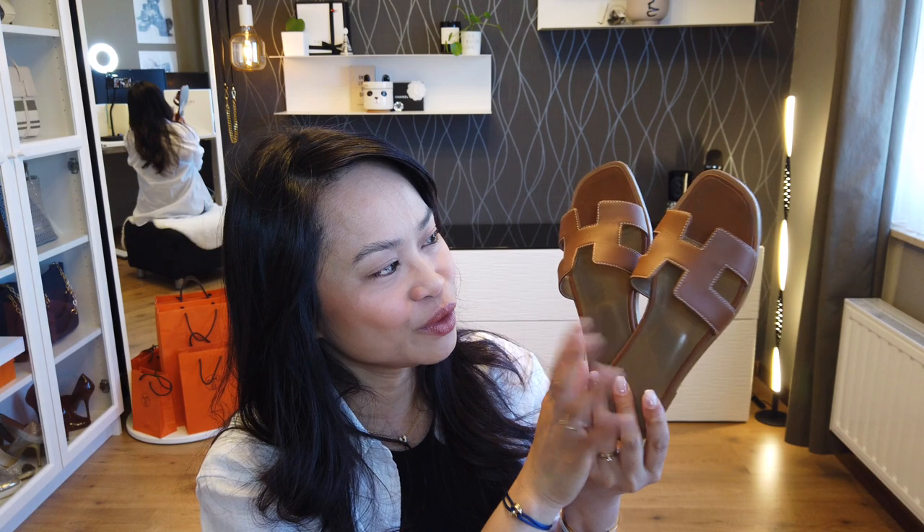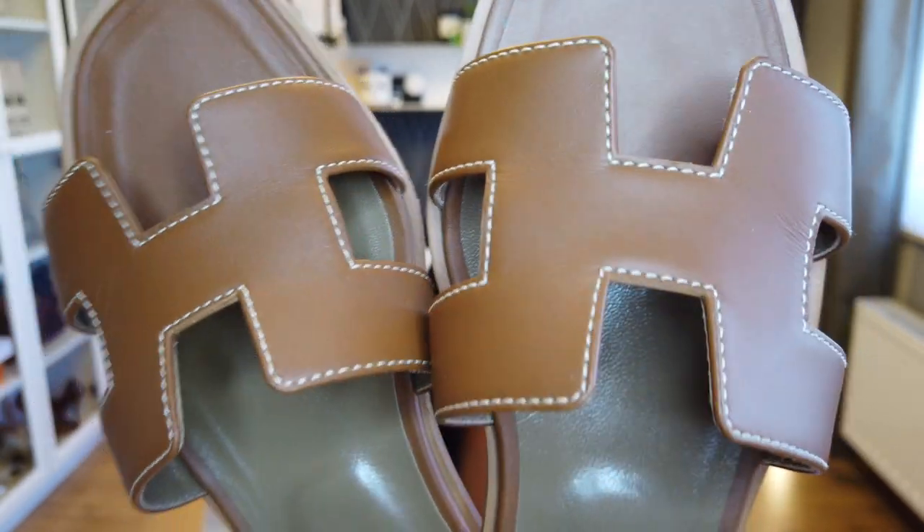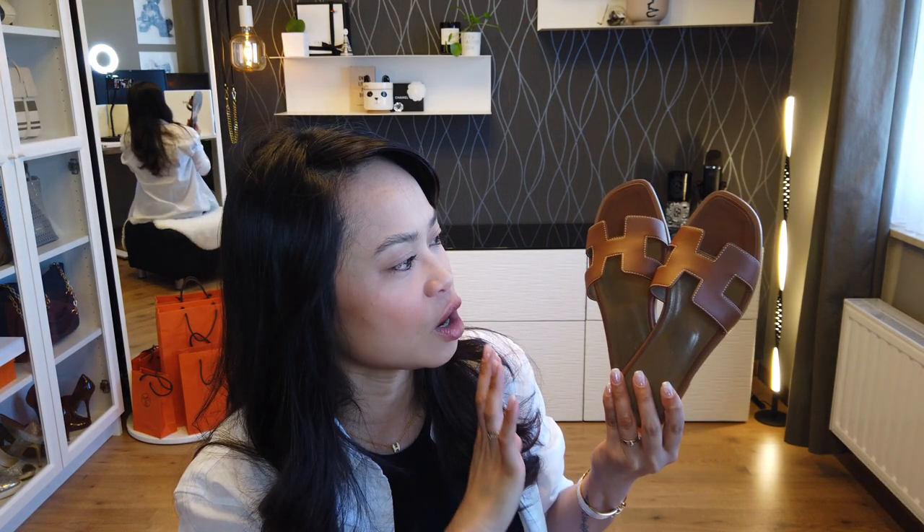Now that I've talked about the specs, let's dive into the wear and tear. I've had this pair since last year — so it's been a year. I used it during summer of 2021 and fall of 2021, and since we're in summer now, I'm going to start using them again. I'm going to show you the wear and tear on the front part first. On the H cutout, as you can see, there are some wear on the leather part, which is quite normal because that is where the leather bends when I walk.